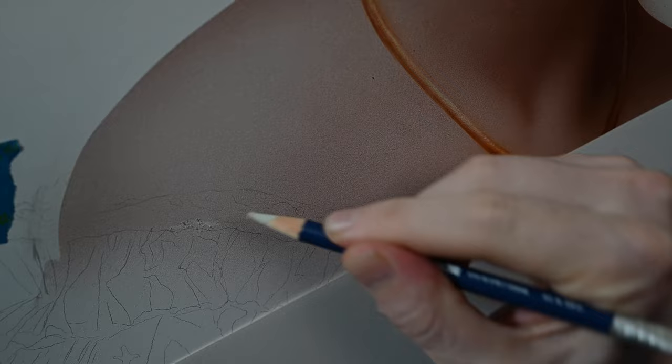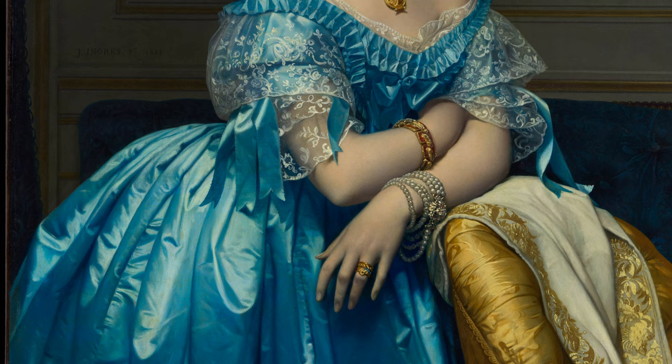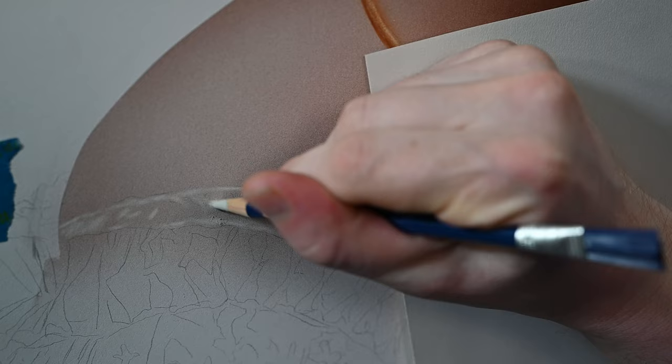Now we're going to work on the most important part of the portrait, which is the gown. Ang is able to paint fabrics and drapery in an incredible way. He adds so much contrast to the gown, especially toward the lower section, that it almost looks like a metallic surface with very bright highlights next to deep shadows. But before we get to that, we're going to start with this lace and work our way down.